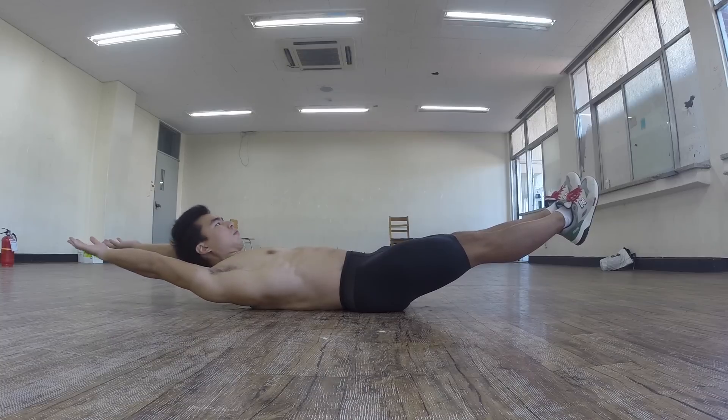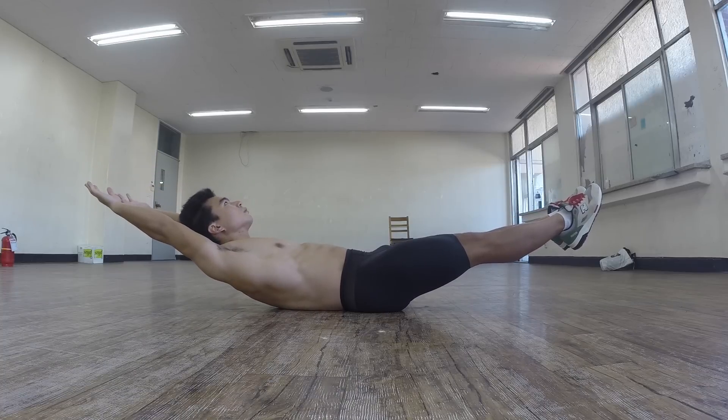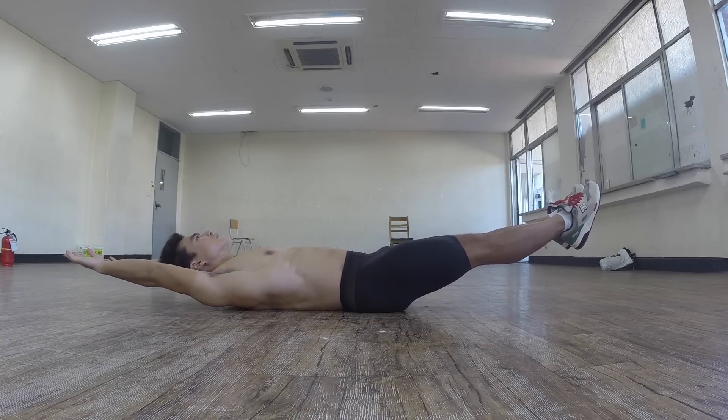Notice that my shoulder blades are touching the floor. You have to have your shoulder blades off the floor, and you should look up as well.